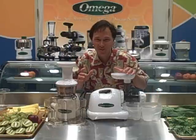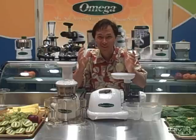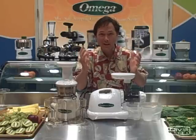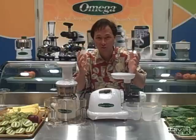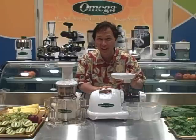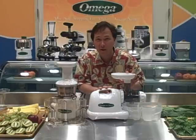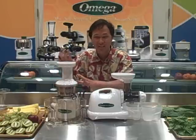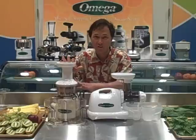This is John Kohler with discountjuicers.com and today we have a juice off. One of the big questions I've been getting lately is: what's the best single auger juicer? We have the horizontal single auger juicer here — the Omega 8004 model — and right next to it we have the Omega VRT 330 model, which is the vertical single auger juicer.